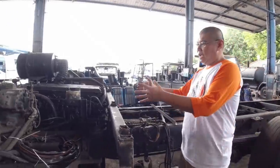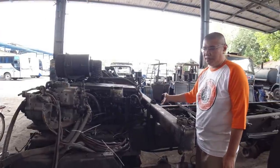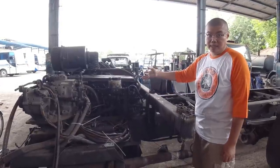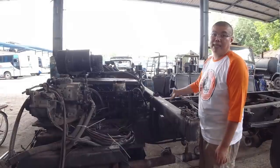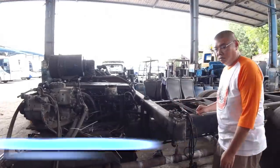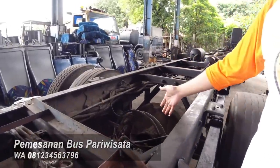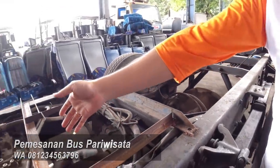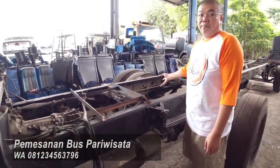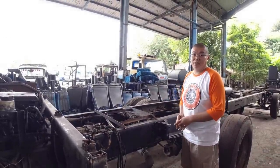Jadi kalau kita mau menggantikan ini dengan motor listrik, mau pakai transmisi atau enggak? Kalau mau pakai transmisi, kita cari spek yang bisa kuat menggerakkan transmisi, RPM-nya bisa sesuai sehingga bisa tetap pakai gigi — mungkin RPM-nya tidak perlu terlalu tinggi. Atau kita hitung langsung masuk ke gardan, motor listriknya kita taruh di sini, langsung dikopel masuk ke gardan. Tinggal perlu dihitung RPM-nya dan rotasinya untuk menghasilkan bis ini bisa jalan sampai kecepatan maksimal berapa.